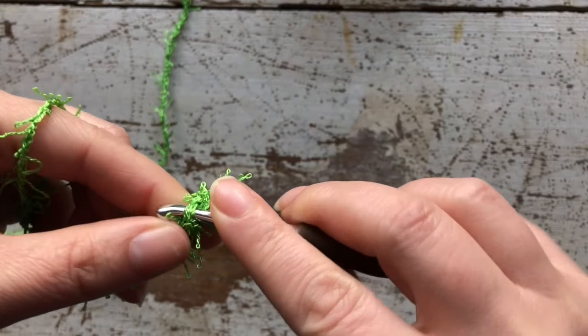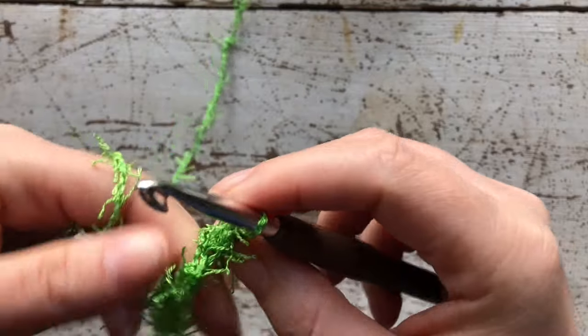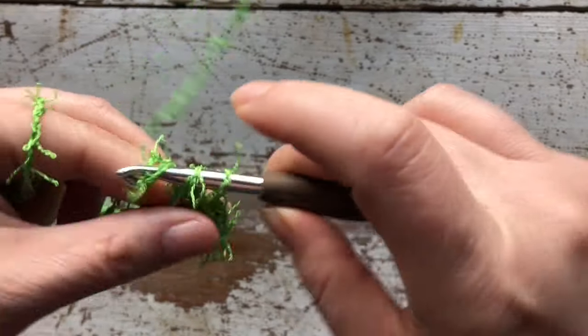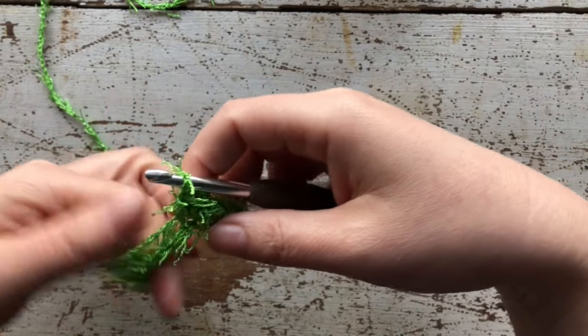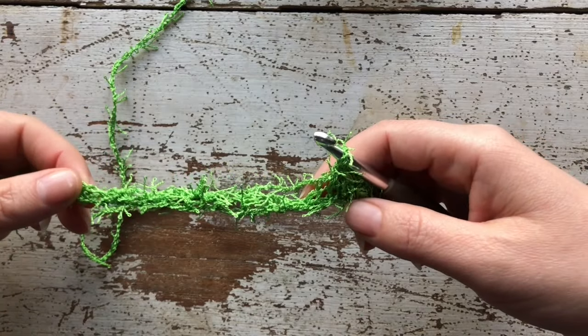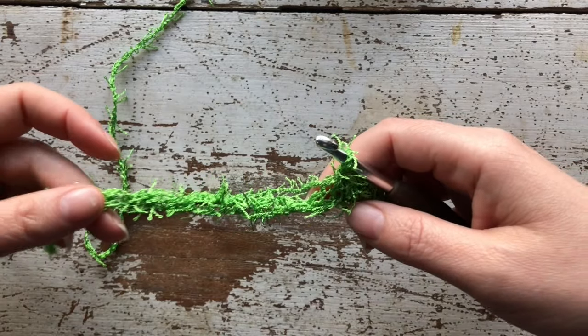This should be two and this should be three — so that's starting row one. Go ahead and single crochet all the way down to the end of your chain, and I'll come back and meet you there after row one is complete and show you what to do next.